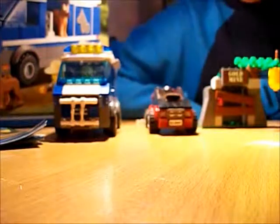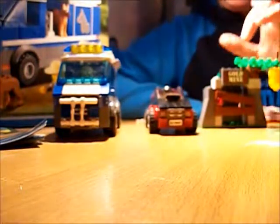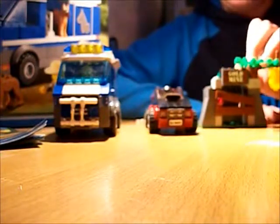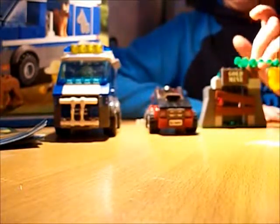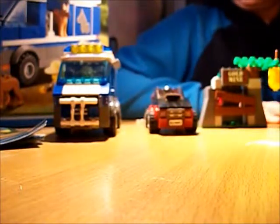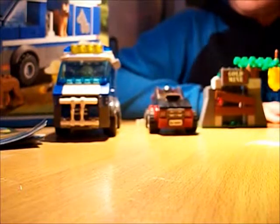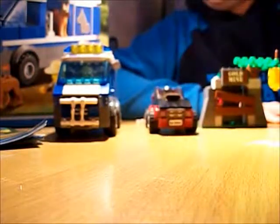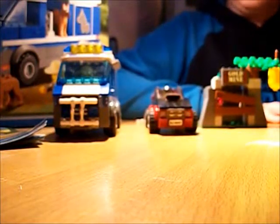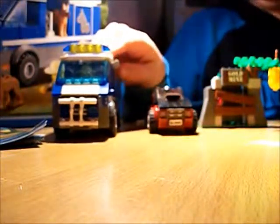I'm just going to do a quick introduction. This set costs £20, it's 313 pieces, and I ordered it off Lego.com. It is a cool set and I'll recommend buying it. The price per piece — it's 313 pieces for £20, work that out for yourselves, because I'm lazy and I can't be bothered to do maths.